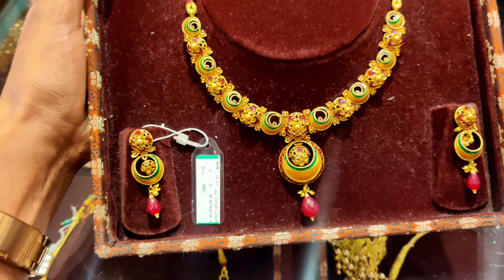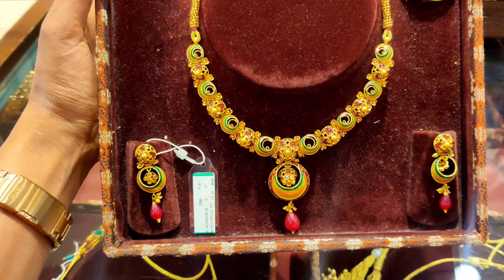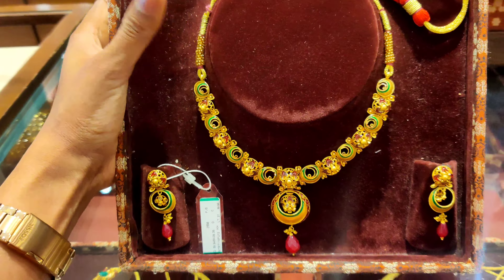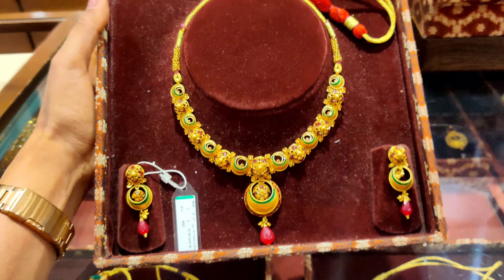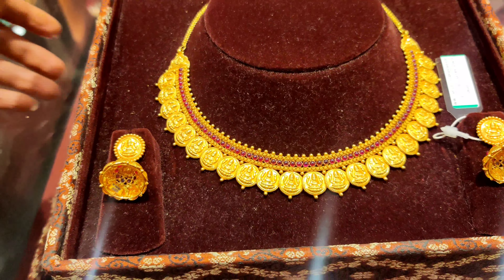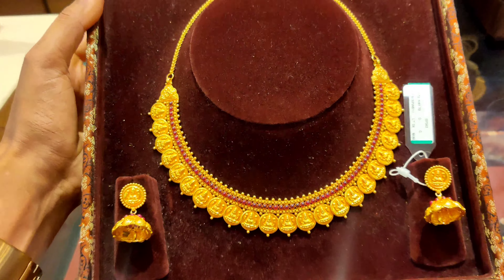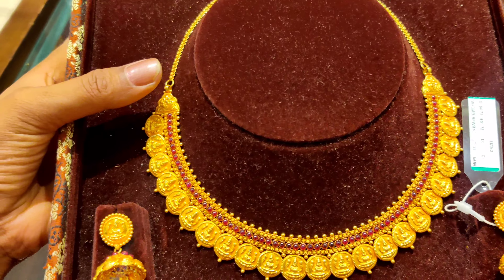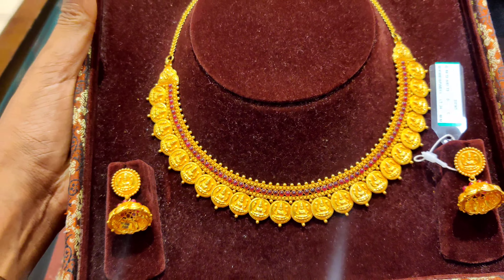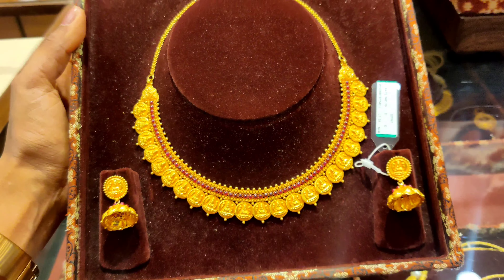This next piece has a little bit of intricate work and it is about 40 grams. It will look so beautiful — the design is beautiful. If you have seen gold necklaces in a South Indian pattern, this is one of those. You can see coins with the image of Lakshmi Ji in the fabric of the necklace. The earrings are matching, so it will be a full set.